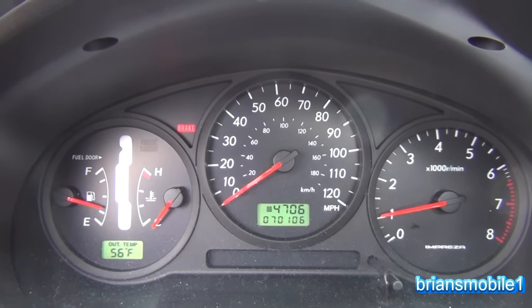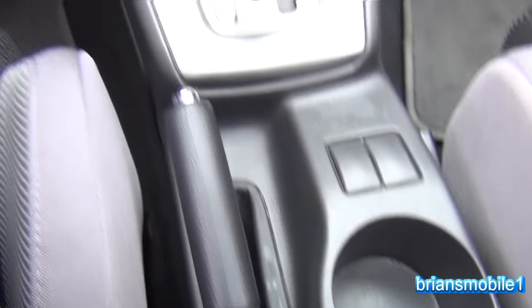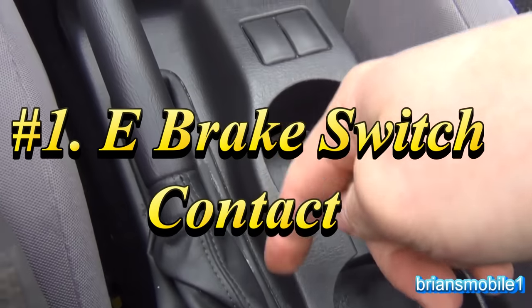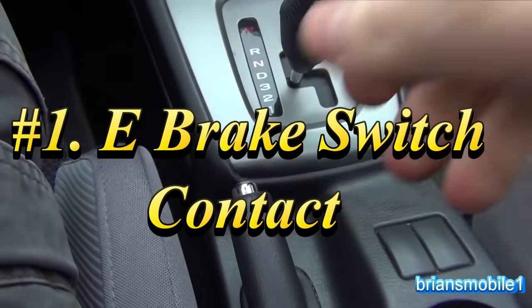Is your brake light on, but when you look at your emergency brake, it's in the down position? There's a reason for that. It can be one of two things: it could be the contact back in here that determines if it's on or not, or it could also be this.